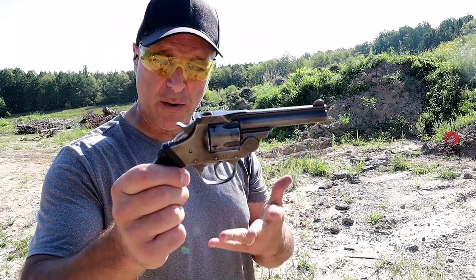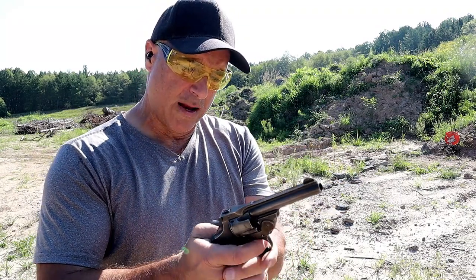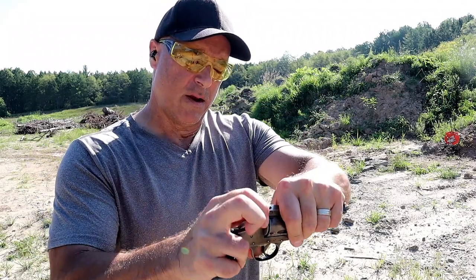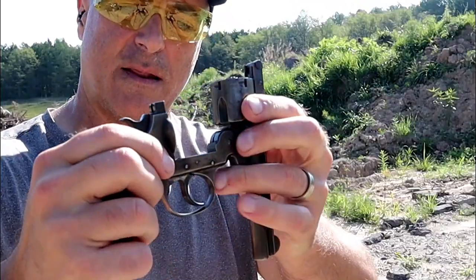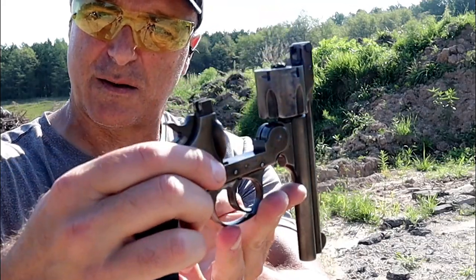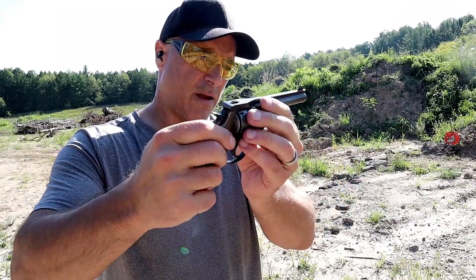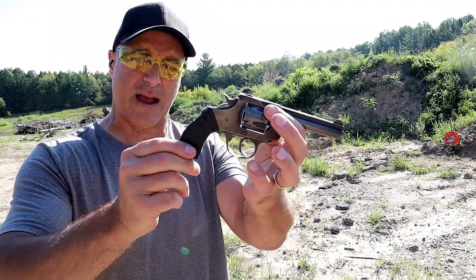But it does work, so I'm going to load it up and see if I can shoot a little better — I'll try two-handed. It does lock up pretty well. When you break it open, you've got the timing hand, the firing pin, and the bolt stop. It's just a pretty cool, nostalgic revolver produced by Ivor Johnson. They also produced bicycles and machine parts and things like that.